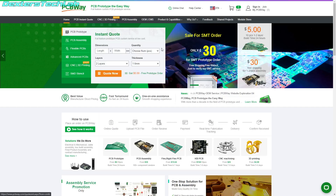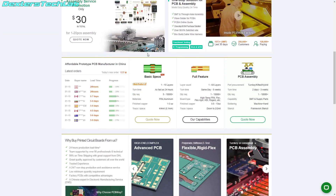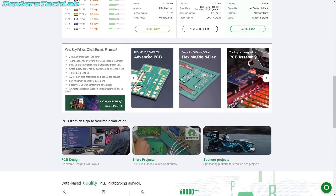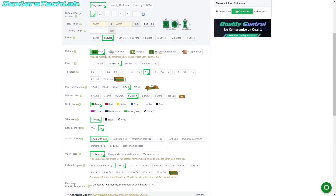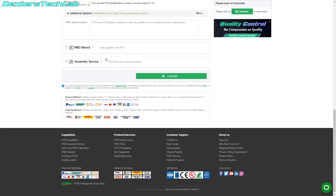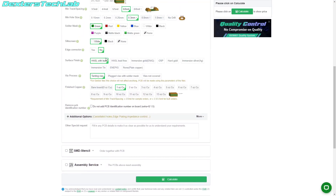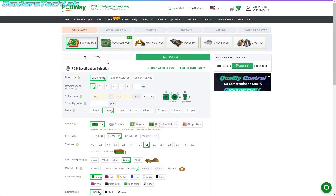This episode of Dexter's Tech Lab has been sponsored by PCBWay, your one-stop solution for PCB prototyping, PCB assembly, and this is not just normal PCBs - you can do flex, flex rigid, all this sort of stuff. They also offer 3D printing, CNC machining and milling, sheet metal fabrication and injection molding, so tons of options there for turning your current project into reality.